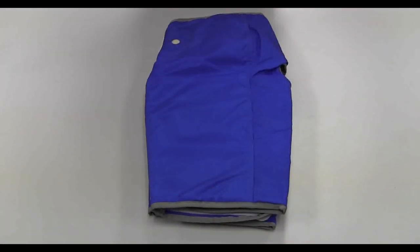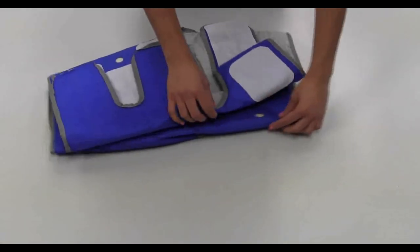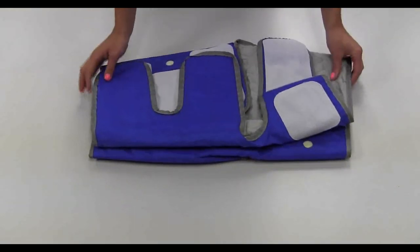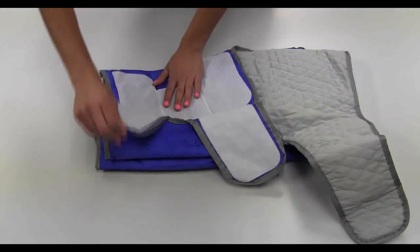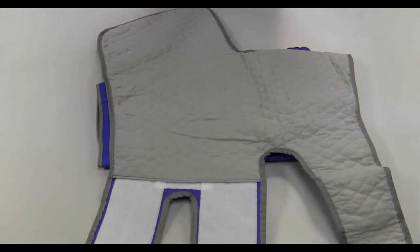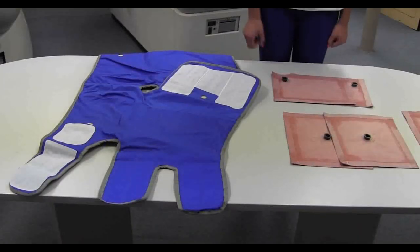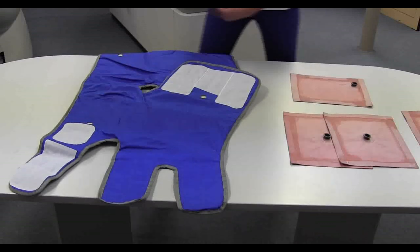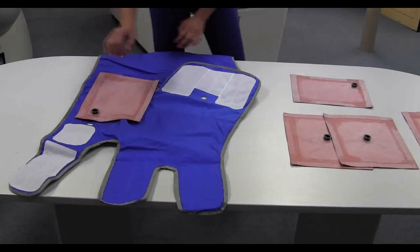To assemble the cuffs, unfold the cuff and fold it over once again. Undo the hook and loop binding, unfold the cuff, and set it in place. Position the cuffs, aligning the bladder inlets with the cuff inlet openings.